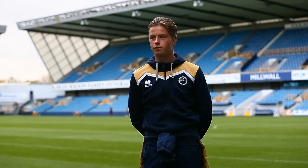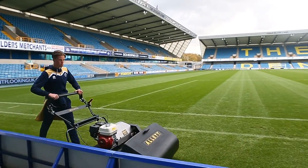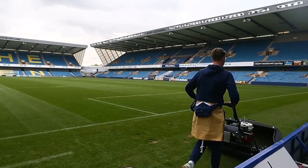Being up here at the stadium, you need your presentation to be spot on. And that's definitely delivered by the Allett C34s. We have thousands of people that come in to see our work every week, and for that to be perfect, the presentation needs to be spot on — and we get that from the Allett C34s.